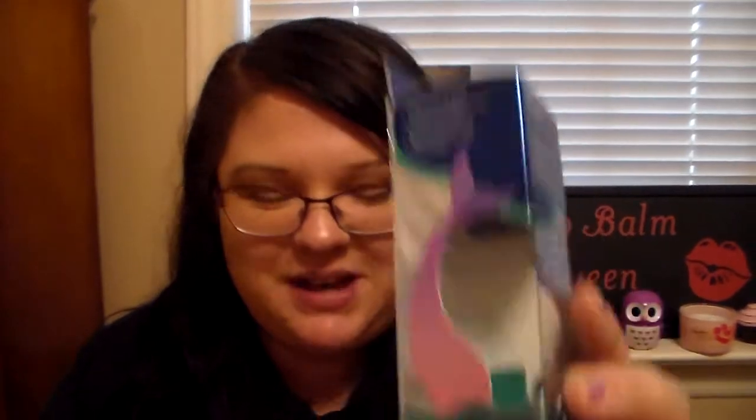I am so excited for this. This is called the Marine Collection and the box says it has an iridescent lip balm in it — which is the shimmer balm — and then they have an organic lip balm in water mint. I love the fact it's like an underwater marine theme. And it has the mermaid vibes. Look at the mermaid tail on the side. I'm so excited, so let's get started.